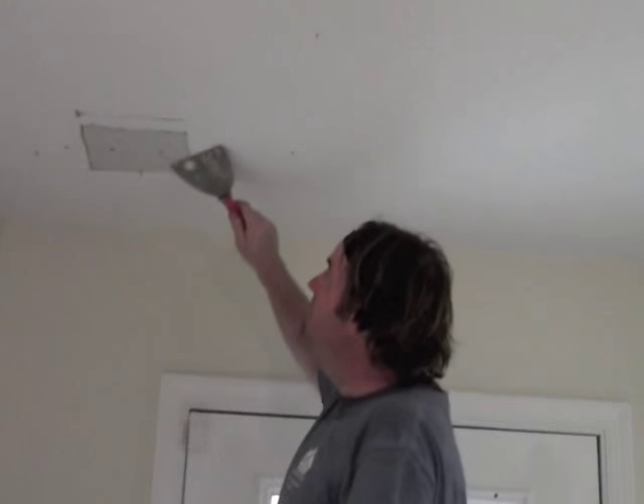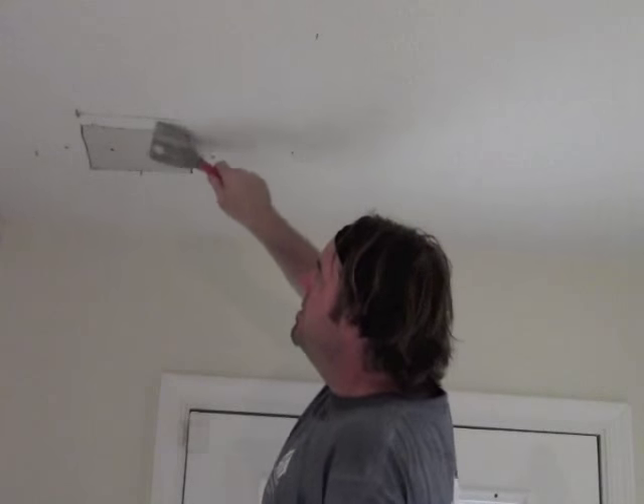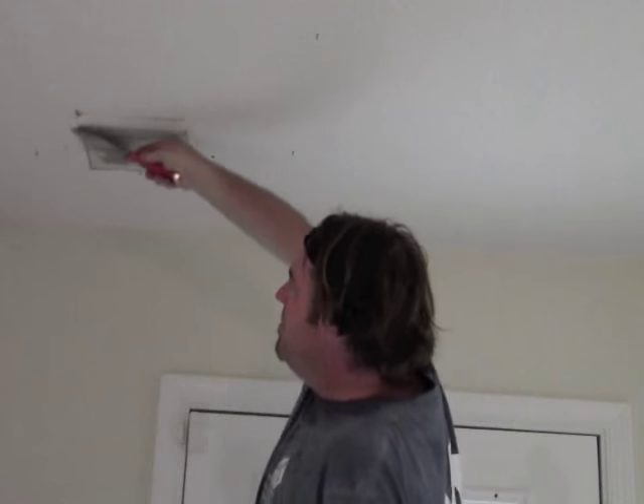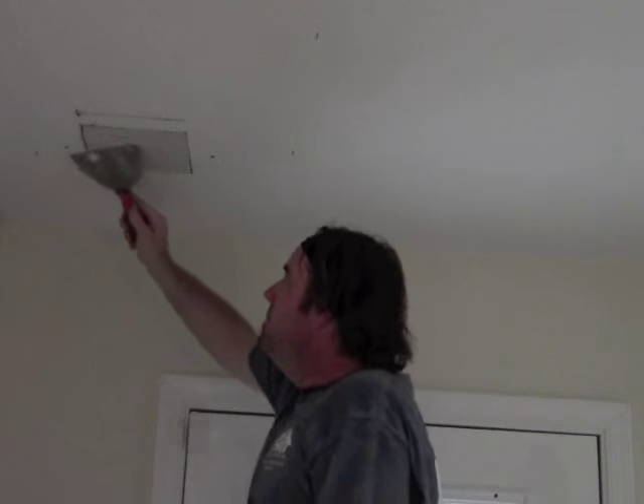Just take a wide knife. We're going to scrape all the popcorn off. It doesn't have to be perfect — it just has to have a smooth surface so we can mud over it without being all bumpy.